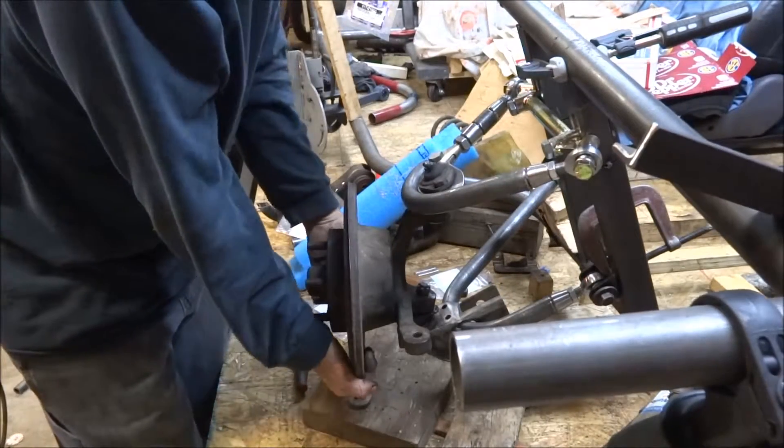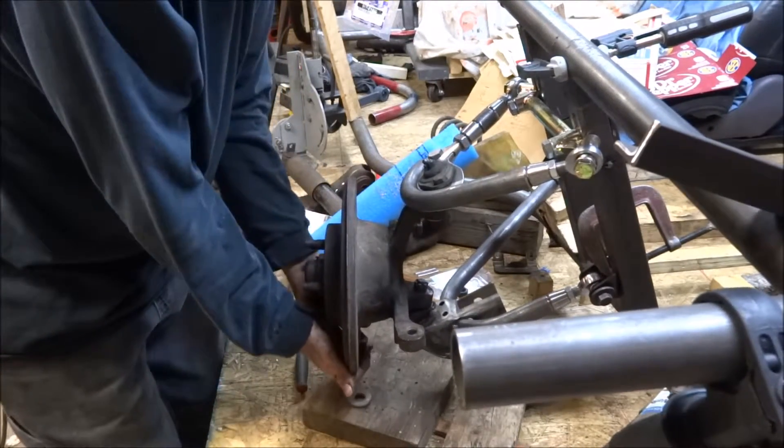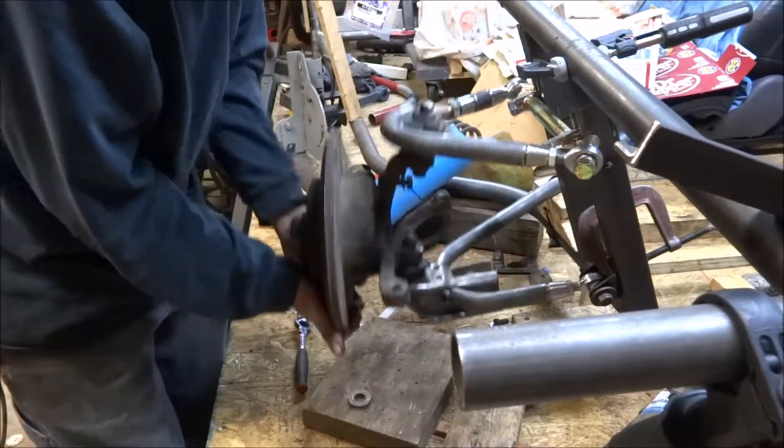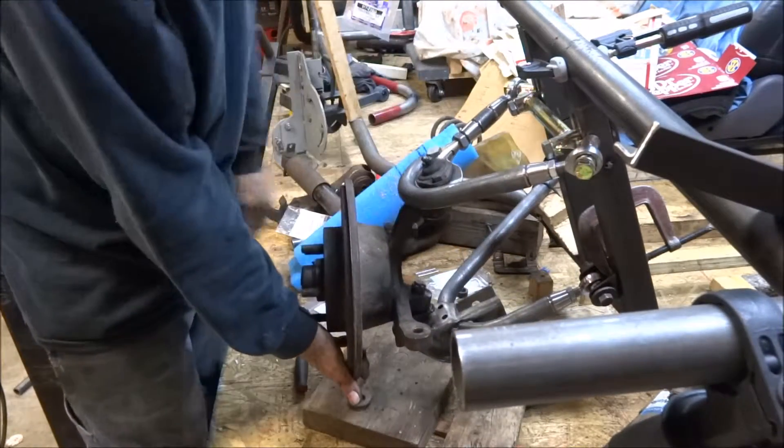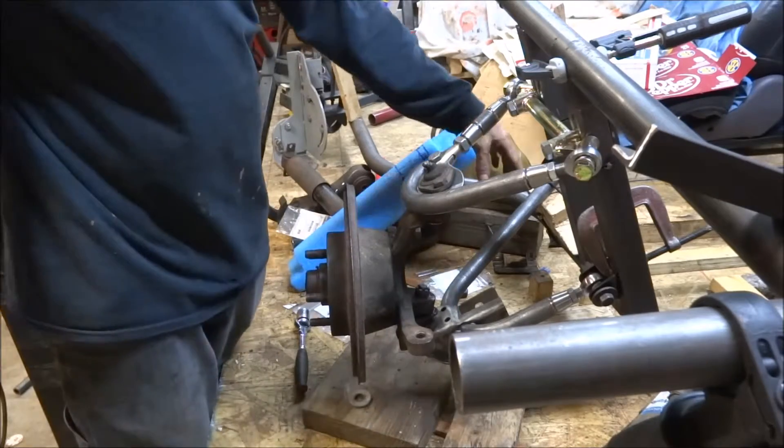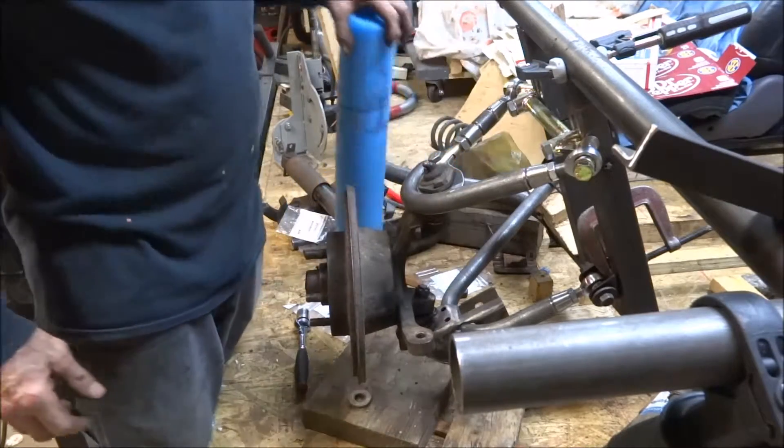All right, this is what I've been working on for the past few days, a little bit here and there. I have suspension. Got one more pivot point to finish. Figure out exactly how I'm going to install that.